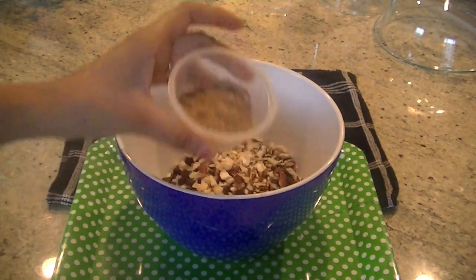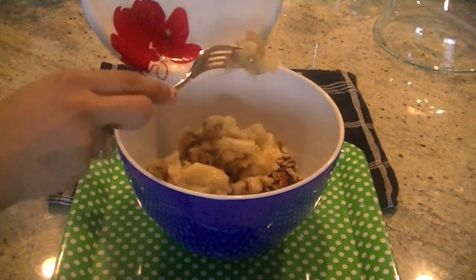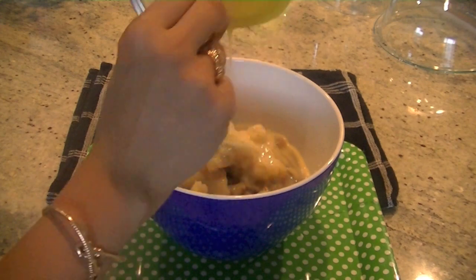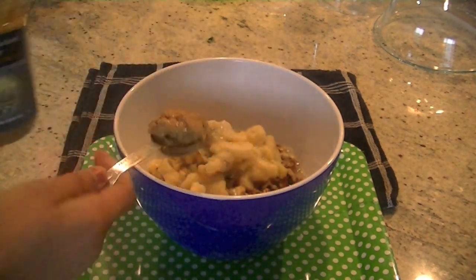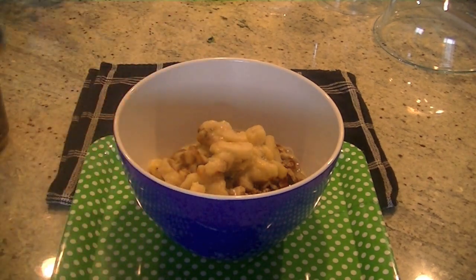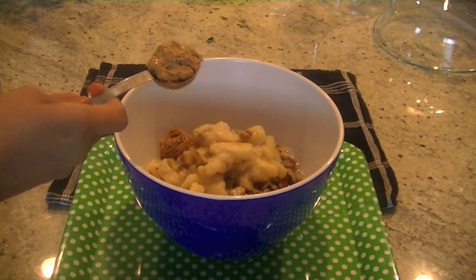Two tablespoons of sugar — you can do more or less depending on your personal preference, but two tablespoons is perfect for this recipe. Then three to four mashed bananas, one egg, and I'm replacing oil with three tablespoons of cashew and almond butter. It not only lends a nice flavor, it's also good for your health — it's a good fat for you.